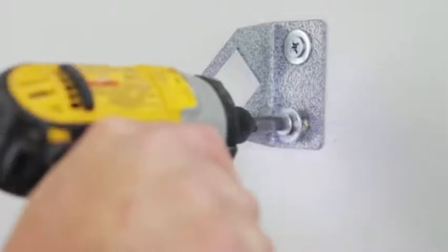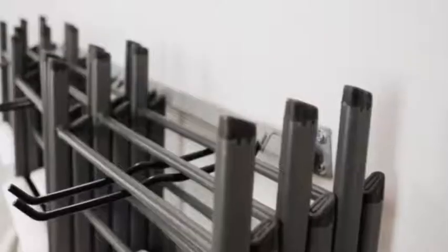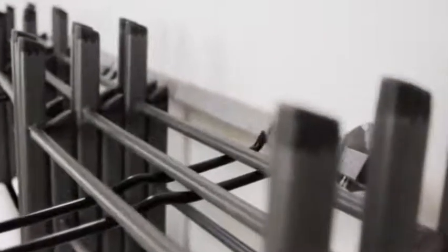Installation is fast and only requires a stud finder and a driver. To start using your folding chair rack, just insert the steel Monkey Bar into the brackets, snap on your included hooks, and then hang your folding chairs.